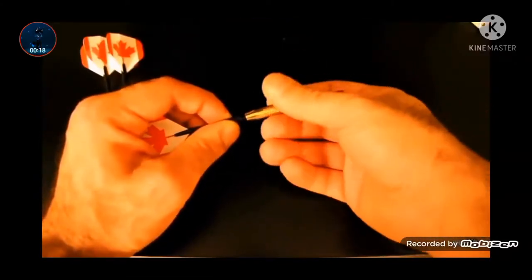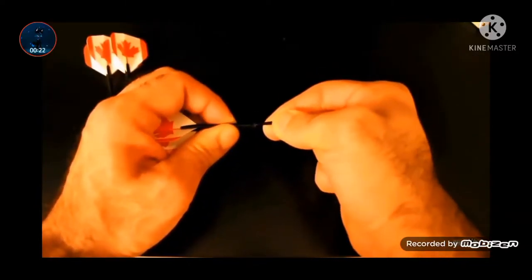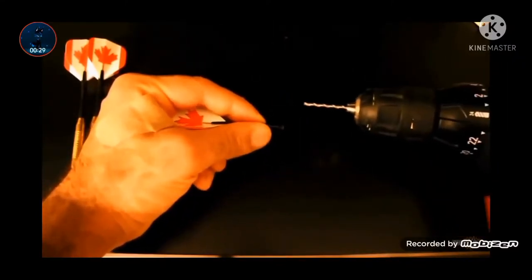The first thing we need to do is to unscrew the head and rotate it and mount it on the tail by piercing into the tail. Never pierce a hole towards your body. This tail is a little bit tough, so I'm going to drill a hole into it.